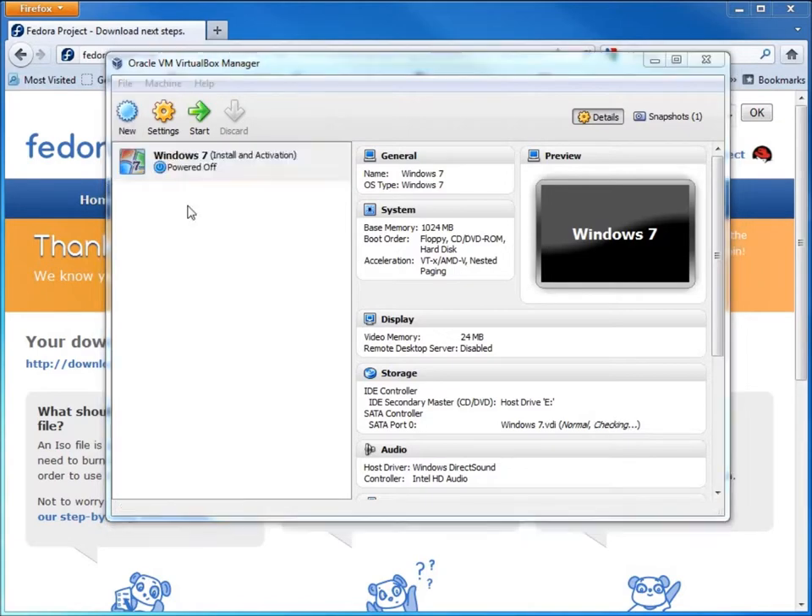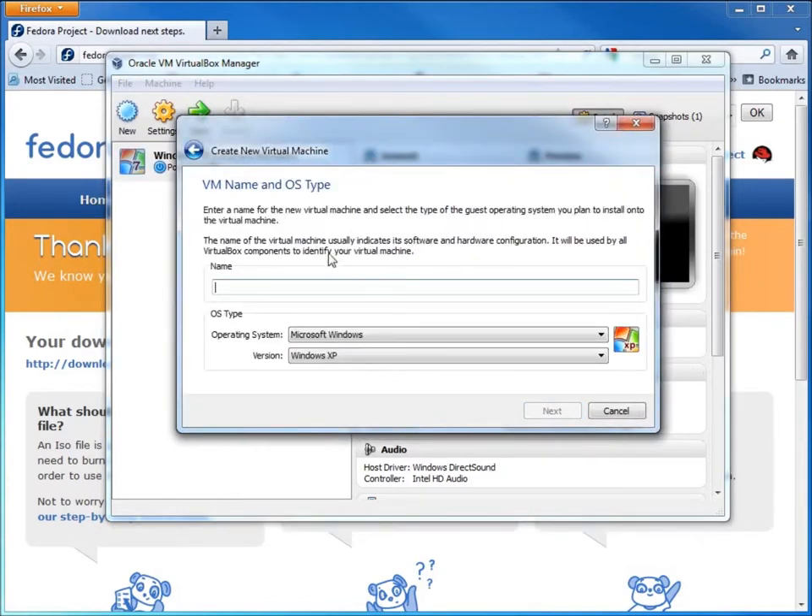I'll choose New and go through this guide — it's really easy. I'll click Next, type in what I want to name it: Fedora 16. You can see it already chose Linux Fedora as the operating system type from the presets. I'll hit Next.